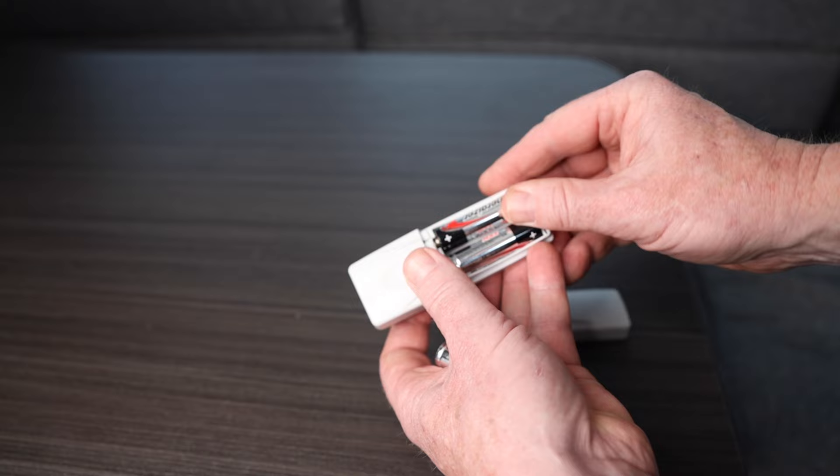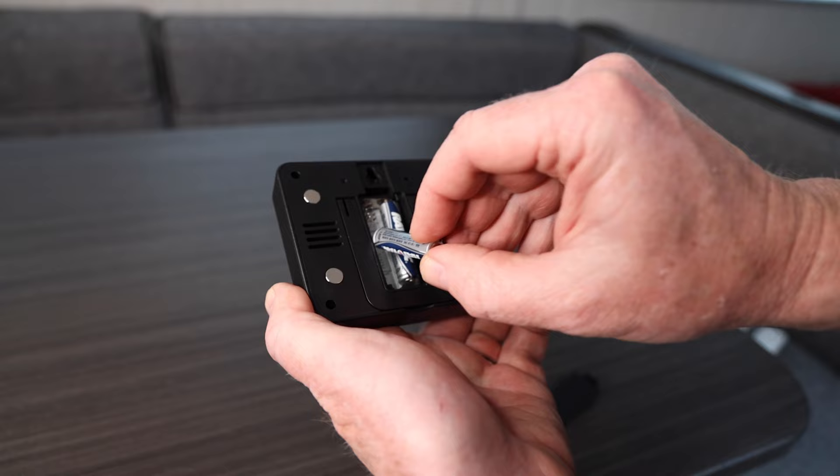On the back of the thermostat display, you open a little door and it takes two AAA batteries. Word to the wise — I did not read the instructions first. I put the batteries in the sensors and placed them in the freezer and fridge first, then put the batteries in the display, and it wouldn't work. You're supposed to put the batteries in the display first, then into the sensors. The reason is that when you put the batteries in the sensors, they send out a communication signal so the display knows to pick it up and start working.